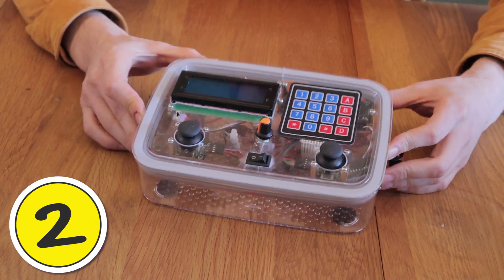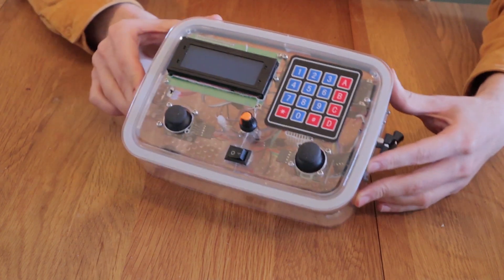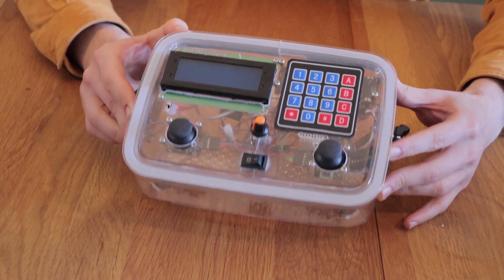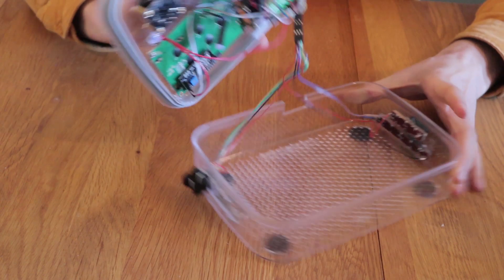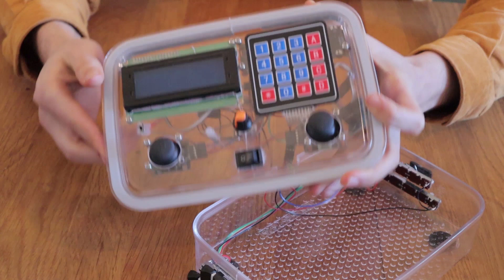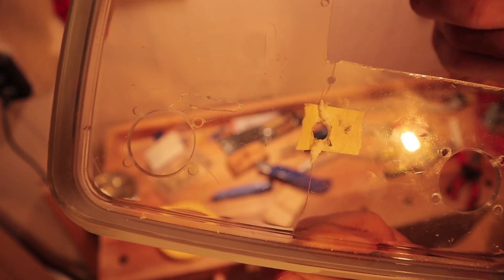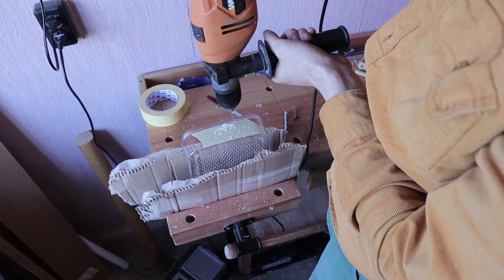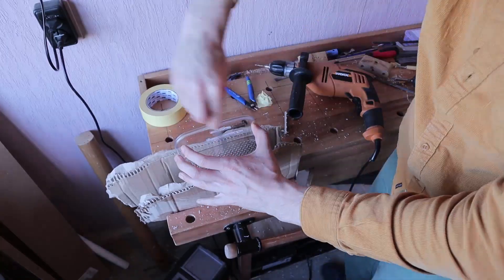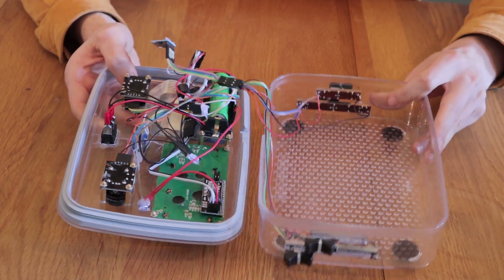Tip number two is about the enclosure. If you can, consider 3D printing it or laser cutting it rather than building it out of a food container like I did. I thought using a food container was going to save me time — otherwise I would have to model a box in 3D — but instead it caused me a lot of pain. All these square holes, for example for the LCD screen and for the little switch, are terribly difficult to make. This material is polycarbonate and it cracks very easily. I wish I would have taken the time to 3D model a custom box and 3D printed it instead.